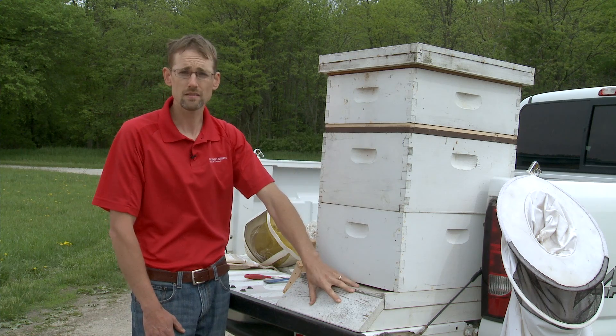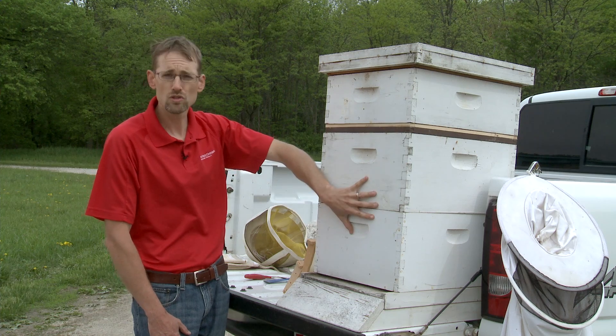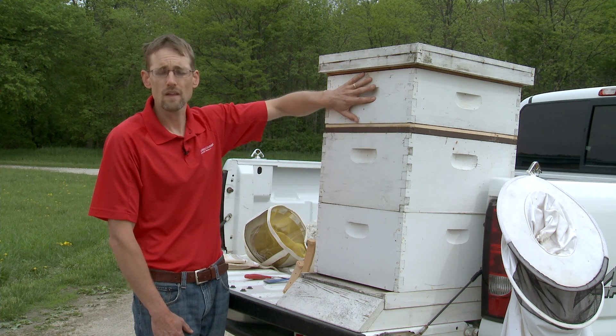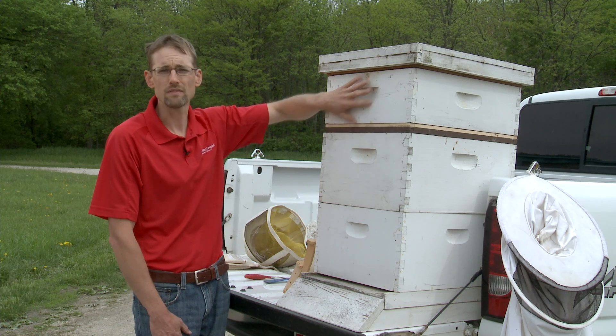So we have a stable base, two deep hive bodies, and then our supers — and that's what makes a modern beehive today.